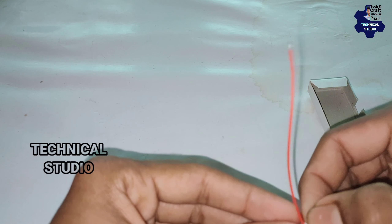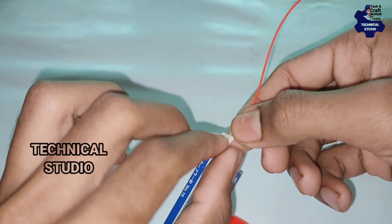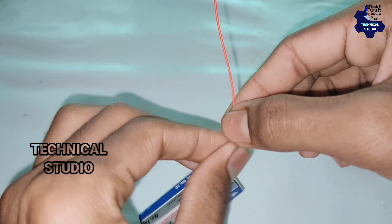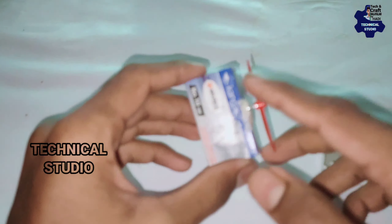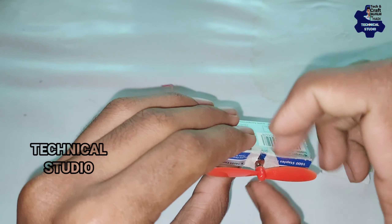We have to set the sticker on the wire. Now we are doing the same thing. We are going to set the box to the wire. We are going to set the wire to the wire.